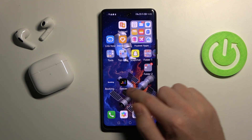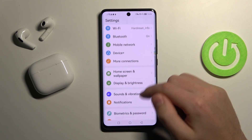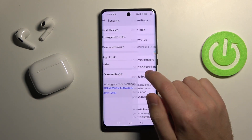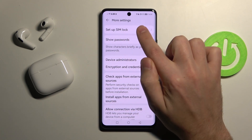First of all, open your settings and then find the security option. Go into it and here we have more settings — click it, and the first option in the list will be 'Set up SIM card lock'.